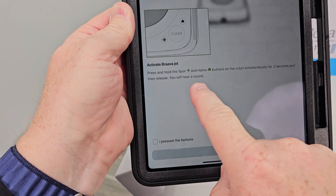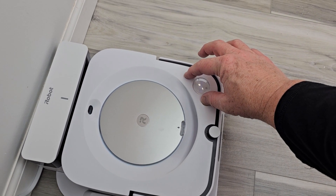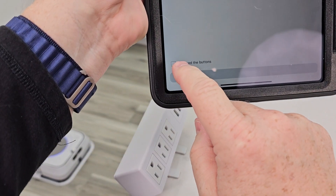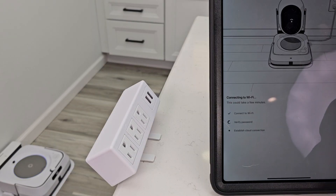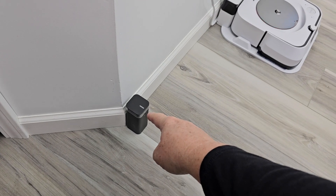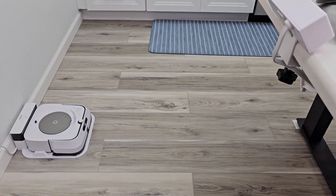Now I've got to go down to the robot and press the Spot and Home button — press these two buttons right here. I've got a solid blue light going in a circle. Come back to the app, check that little box, then hit Continue. It's going to check off connecting to Wi-Fi and verify your password — all three of those are going to get checked. I do have mine paired with a virtual wall so it will not go past this room.